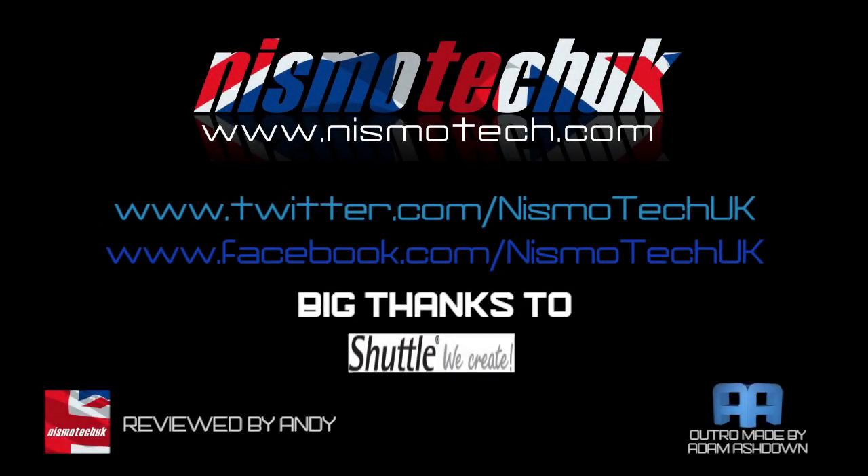We hope you liked the unboxing and overview for the Shuttle SZ87R6. If you did, please leave a like and any comments or questions down below. Full details and specifications can be found at nismotech.com, along with purchasing links, our latest reviews, current giveaways, and a lot more. We look forward to seeing you in our next review.